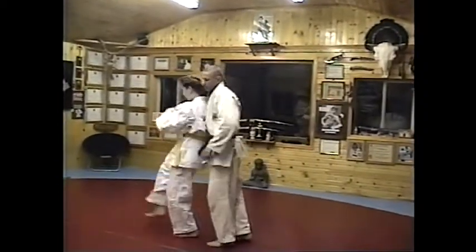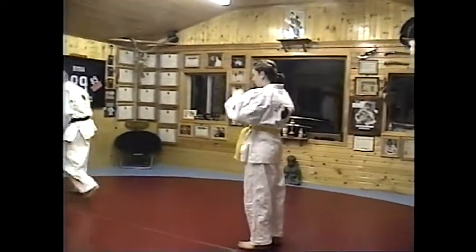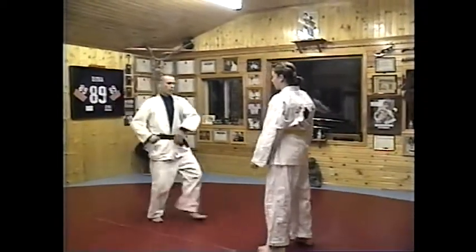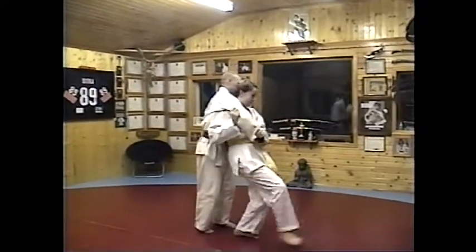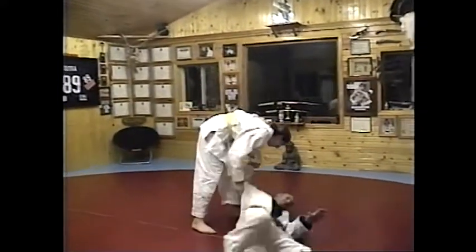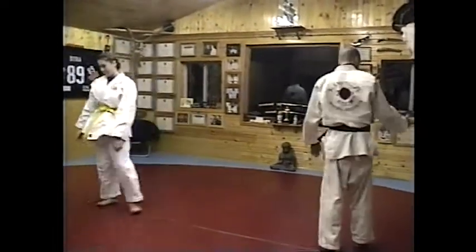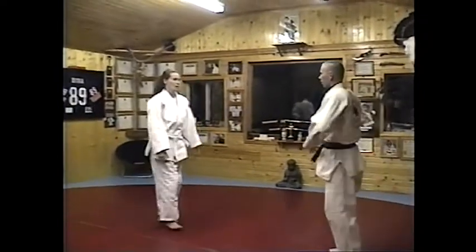Oh yeah, nice. Excellent. Now we're moving. Good job, Carmen. Bow. Karen, you try that technique. Nice stab from above. Arm bar over the shoulder.